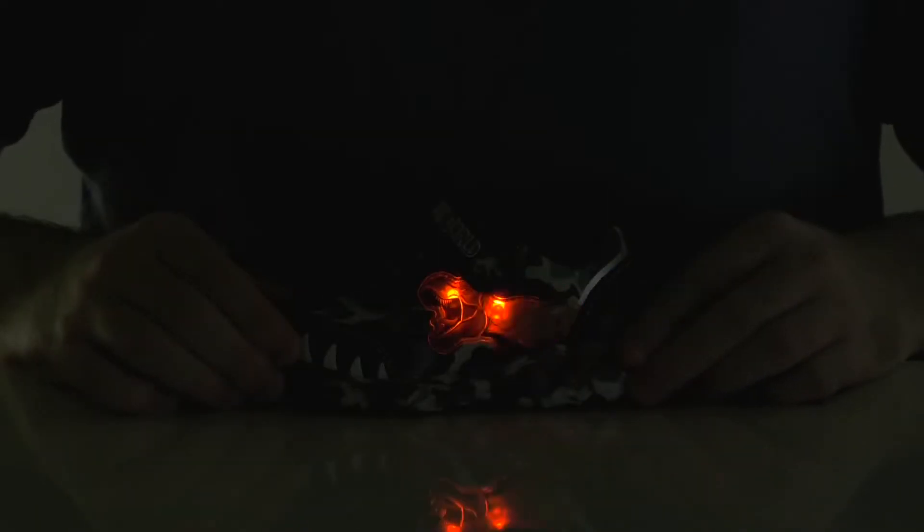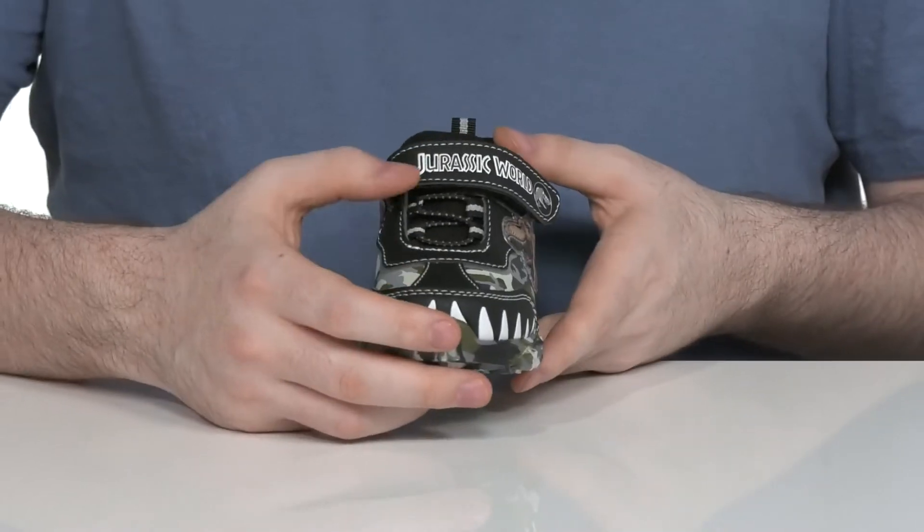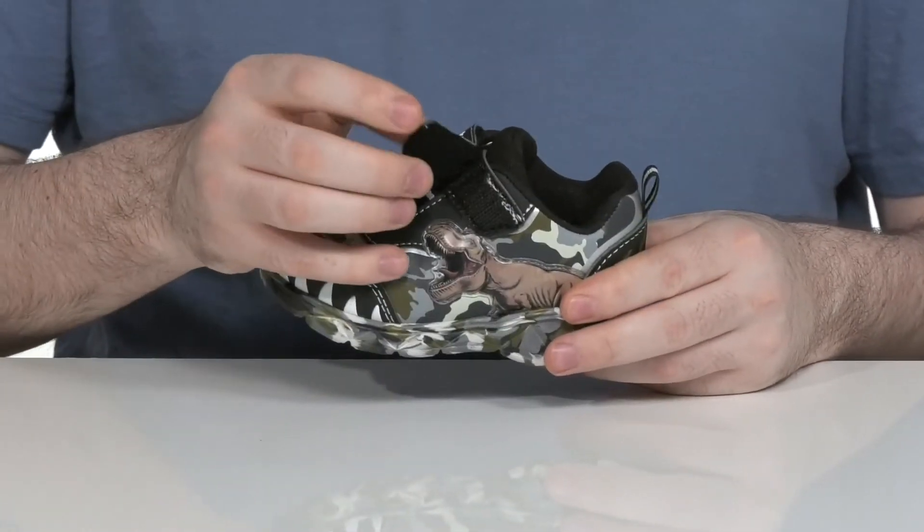She actually lights up! It's gonna keep it super cool with every step, and it's gonna be secure with this elastic band across the forefoot along with this adjustable closure strap.